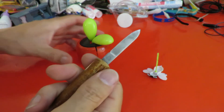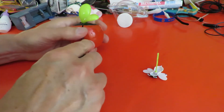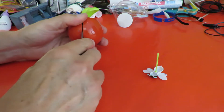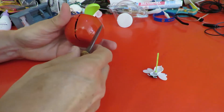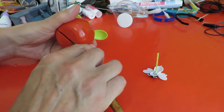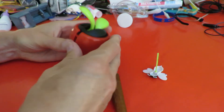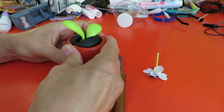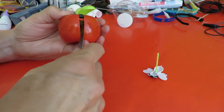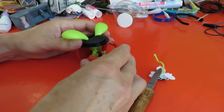I say proper — my favourite tool — it's actually a letter opener.